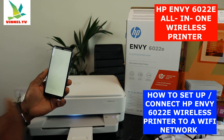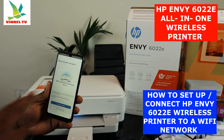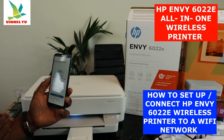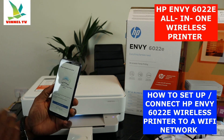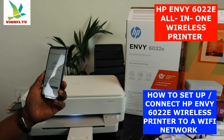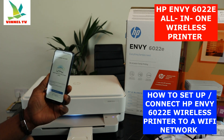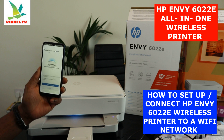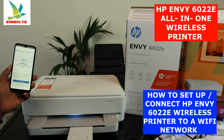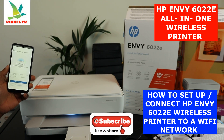Setup is complete — you'll see 'Set up complete, let's print.' You can print a document right now. I'll show you in my next video how to load the paper tray and complete the alignment page, which you need to do for the printer to work properly. Thank you very much — this is how to connect the HP ENVY 6022e to a Wi-Fi network. Please subscribe and smash the like button!